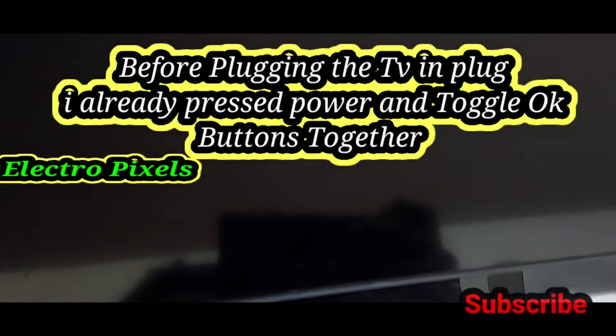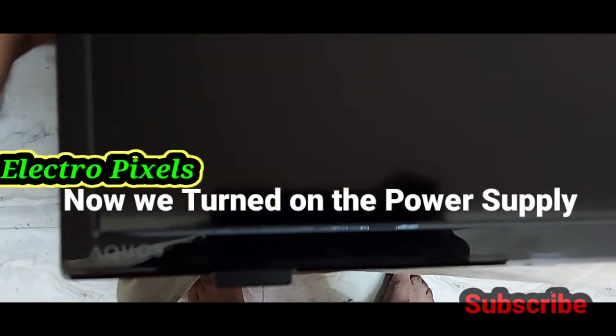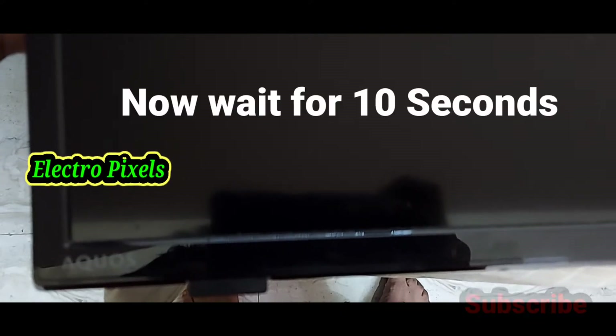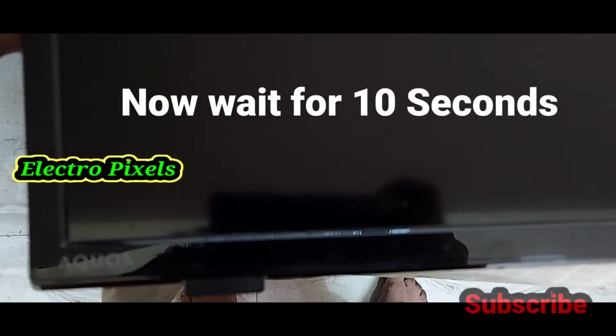Before plugging the TV, I already pressed the power button and toggle OK button. Now we turned on the power supply. Now wait for 10 seconds.